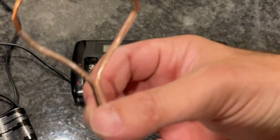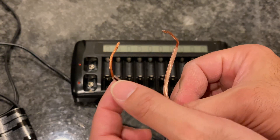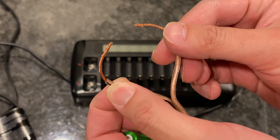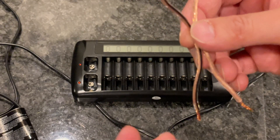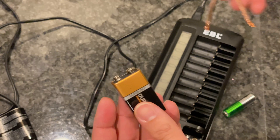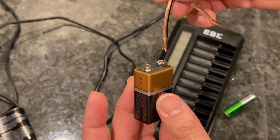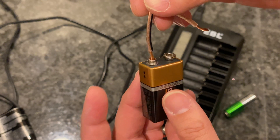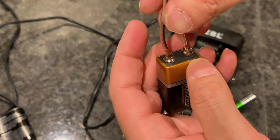I just cut up a little piece of speaker wire and took out the insulation, pulled off some insulation from each side. The black stripe is going to be positive, the other side will be negative.